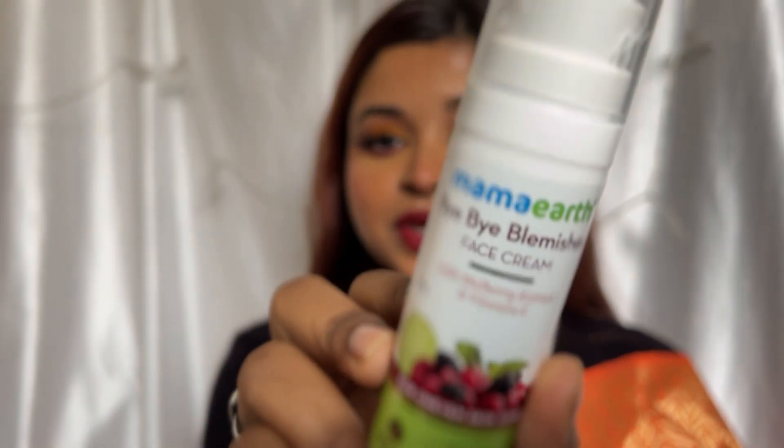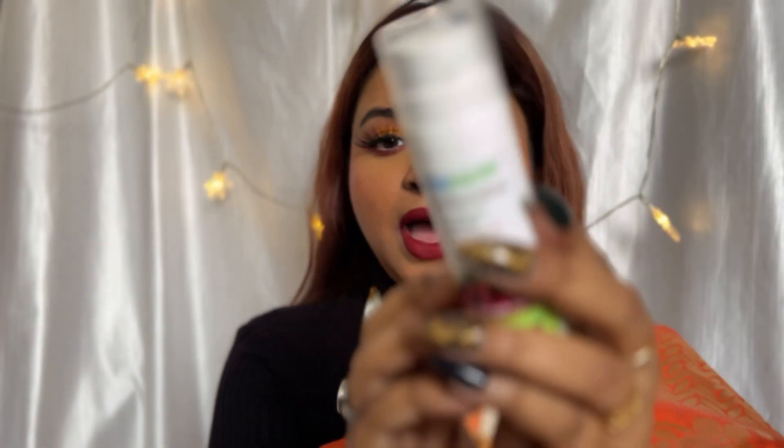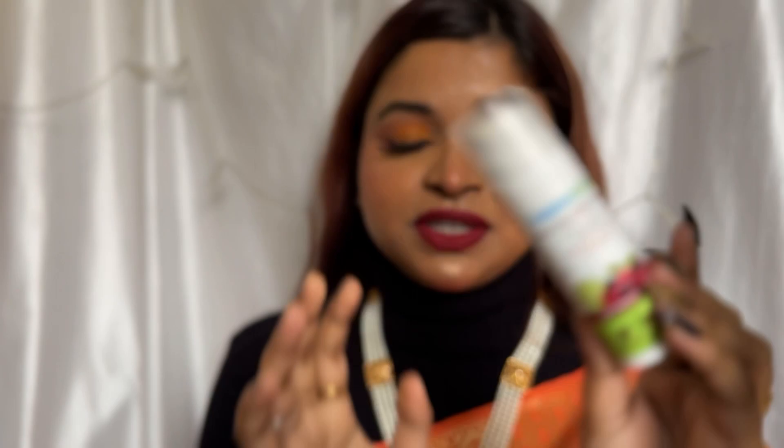So guys, today's video I am going to talk about all the amazing products from MomArt and this is the MomArt Bye Bye Blemish Cream. As you can see this is the packaging and I am super impressed by the packaging. First of all it comes with a pump applicator which I think is very good because a pump applicator is very hygienic and very convenient. I also love the packaging because it is travel-friendly, which is really good. And I am going to show you in the video about how it works.